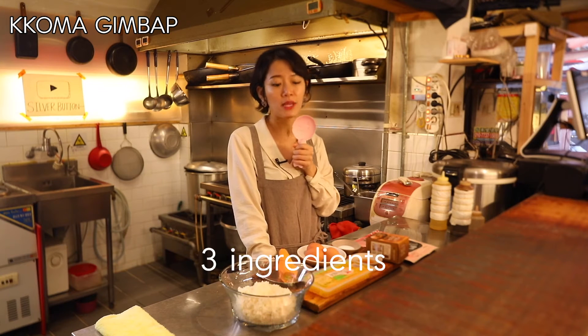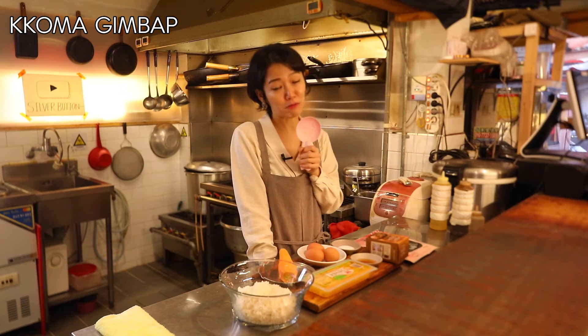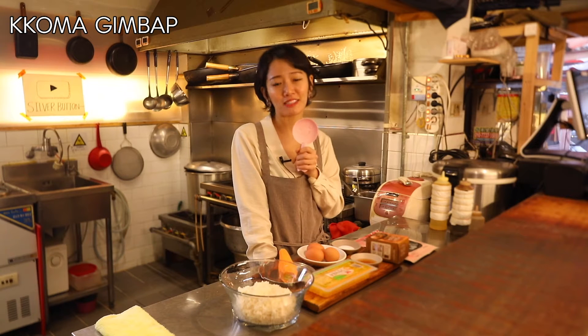We're only going to use three ingredients: pickled radish, eggs, and a carrot. Very simple! Everyone loves these kimbap rolls, so try them out yourself and fall in love with these rolls.